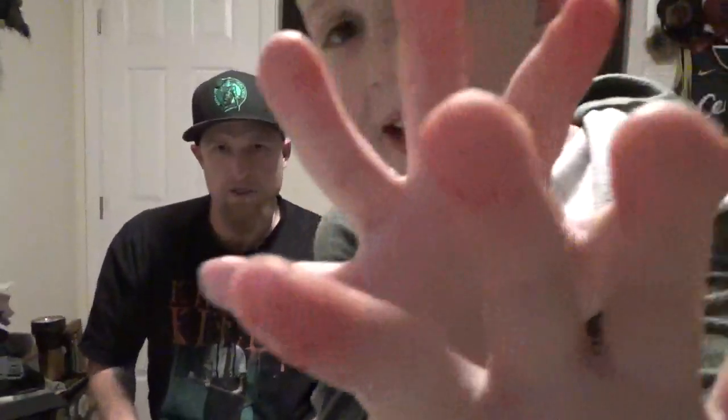Look at your hands! I know — that's why I hate Flamin' Hot, it gets your hands all red. Don't touch the bed, please. Now what's your heat rating? Maybe six or seven. Six or seven? Yeah. Nothing has gone to a nine or ten yet. Not yet.